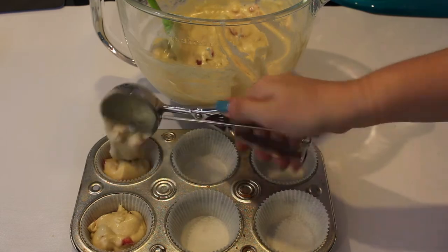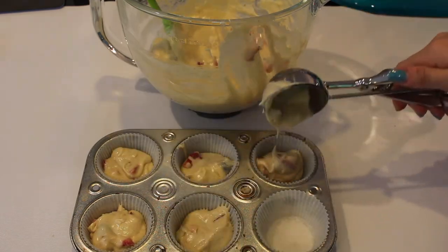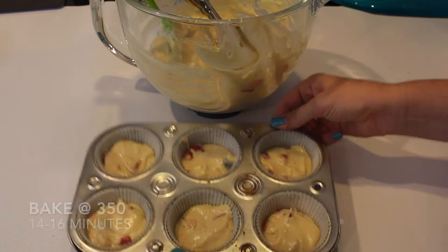So now I'm just adding them to my cupcake pan about two thirds of the way full, and I'm going to pop that into the oven at 350 degrees for about 14 to 16 minutes.